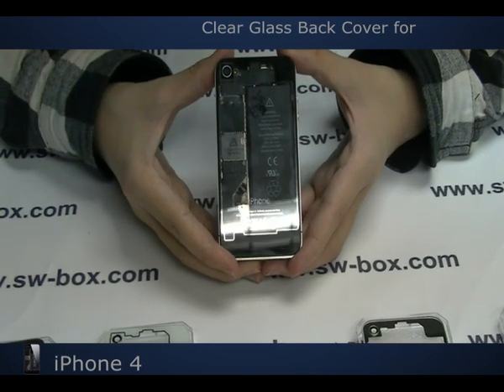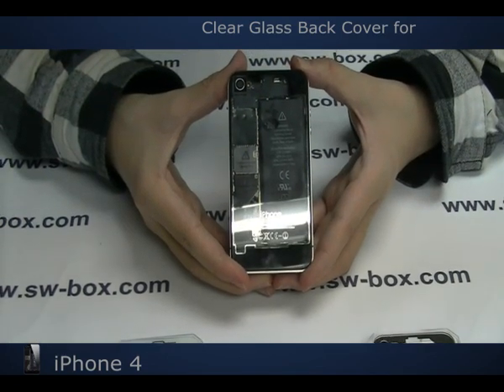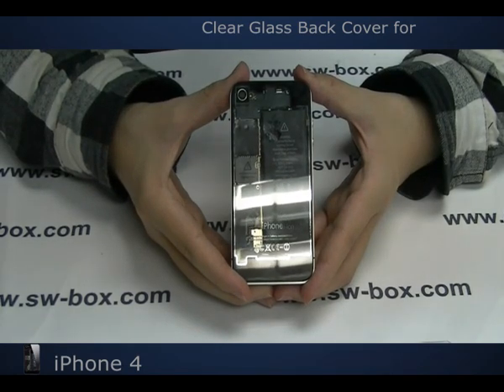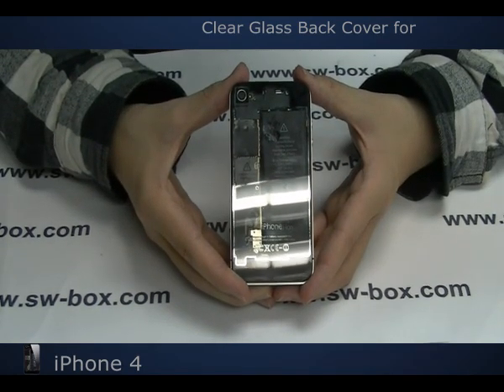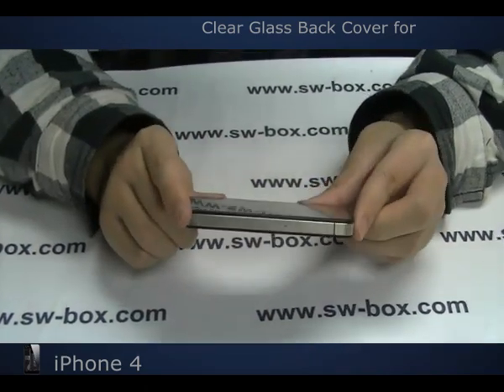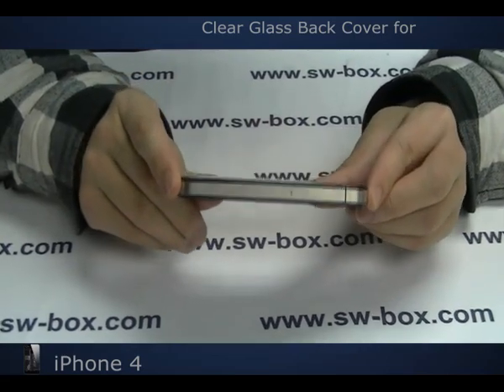Hello fellas! Today I'm gonna introduce you a clear glass back cover for the iPhone 4. It comes with a silver Apple logo and a black rim around it. Looking from this side, it's just like the original back cover. It is so thin and so amazing.